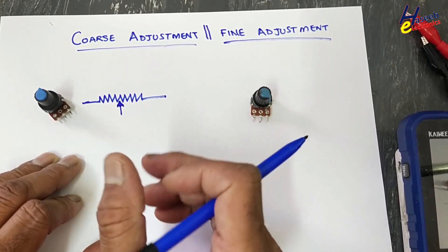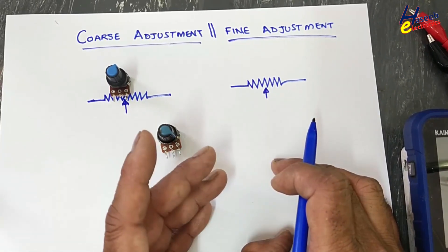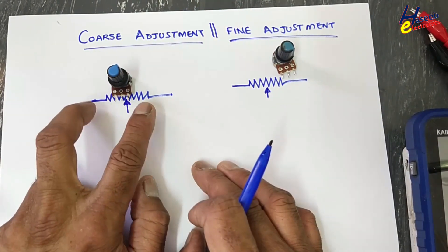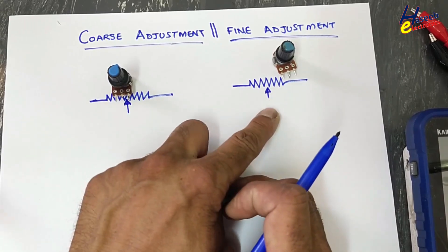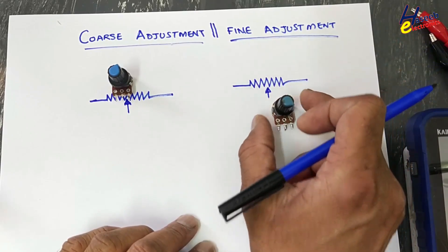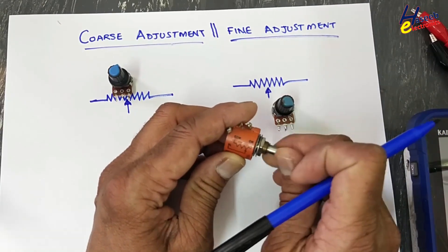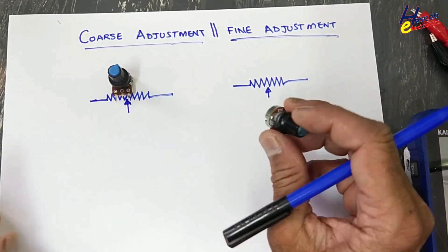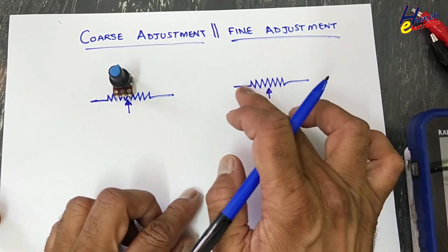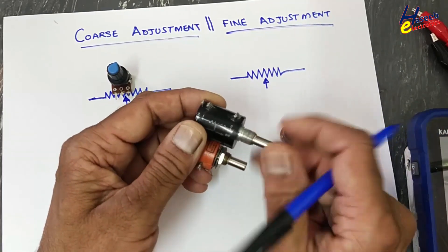This wiper will move on the resistive track and it will tap the resistance. Basically it is a voltage divider — a variable resistor, trim pot, or preset. A high to low value ratio, normally 1 to 10, is used for fine and coarse. This potentiometer will set the range and make precise adjustment. Low-value resistors are multi-turn: 10-turn, 20-turn potentiometers. This single-turn goes from here to here in one turn, but these potentiometers are 10-turn, 20-turn, or 13-turn.